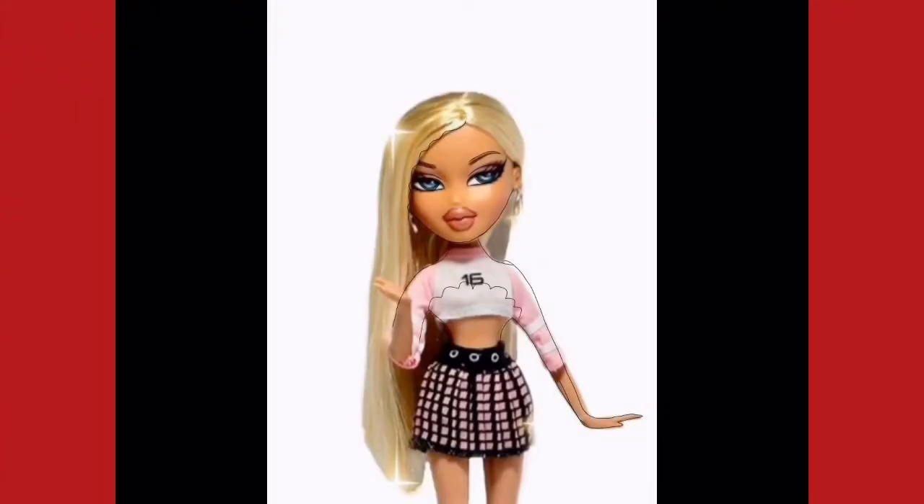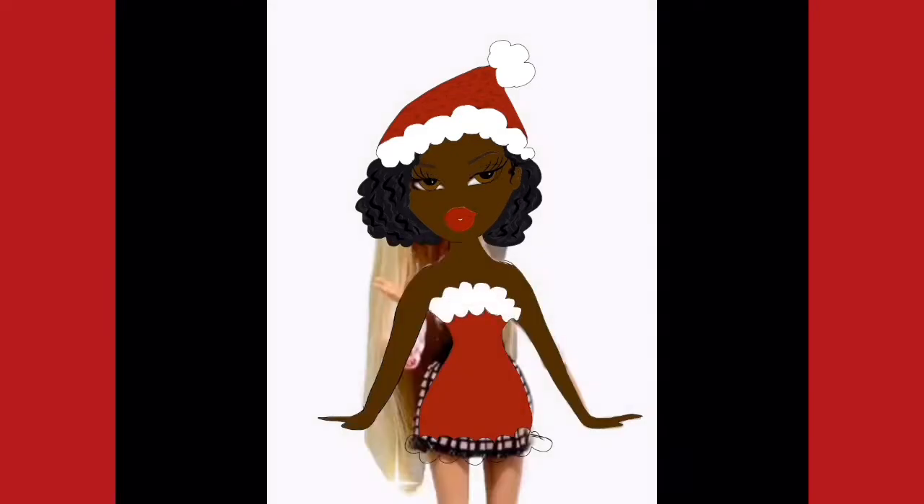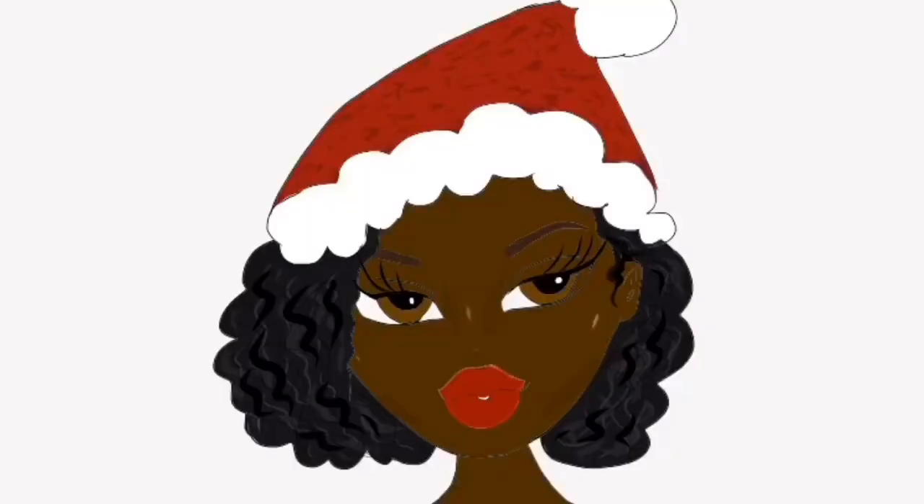I started with a regular doll just to get the outline of the face, the eyes, eyebrows, the mouth and the body, and then I started to customize it to look how I wanted my Bradstow to look. When you're doing this on Adobe Draw, try to make sure you know what colors you're going to use — the base colors, the highlights, and the shadows — because it can be harder to find those colors if you don't have a plan. Also, don't forget to add shadows on your hats or clothing. Those are my tips for this video — hope you enjoy it!